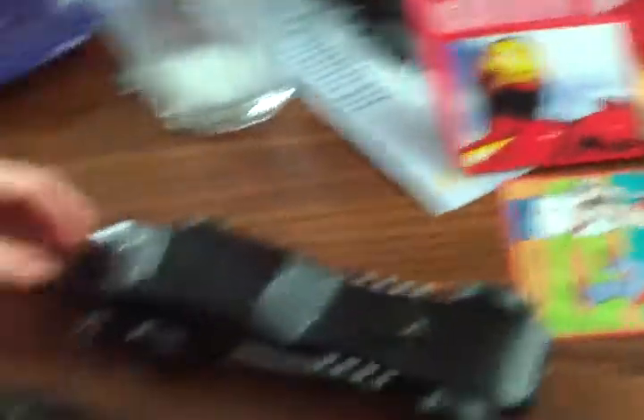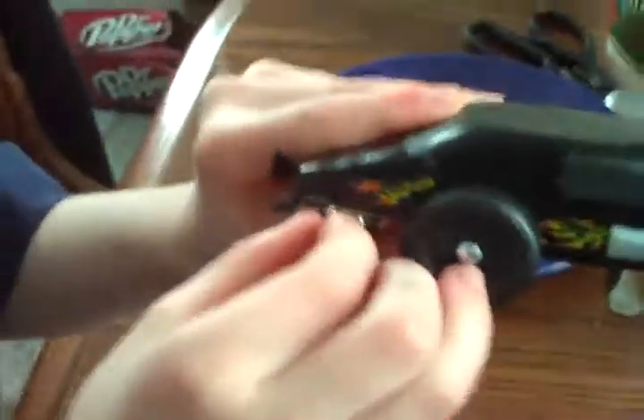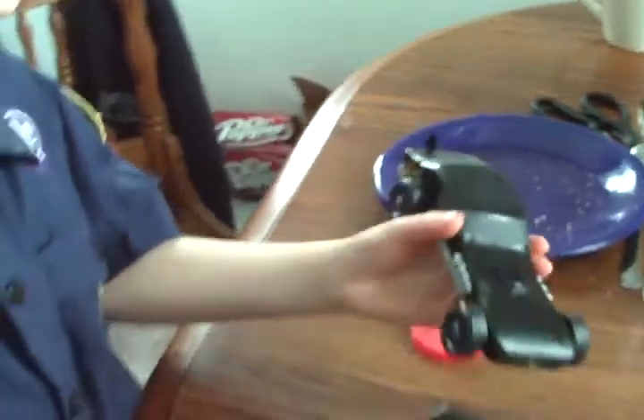So without further ado, let's get this thing rocking. Dylan will demonstrate how to turn it on, and I'm just going to put it on the floor and we're going to watch it move.